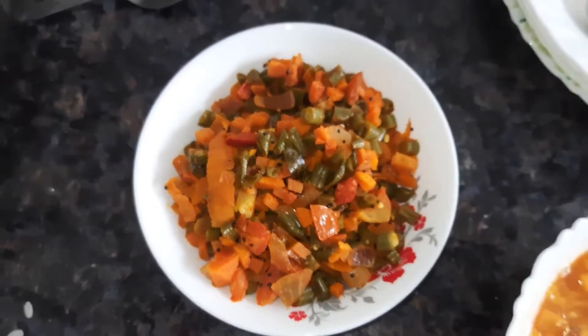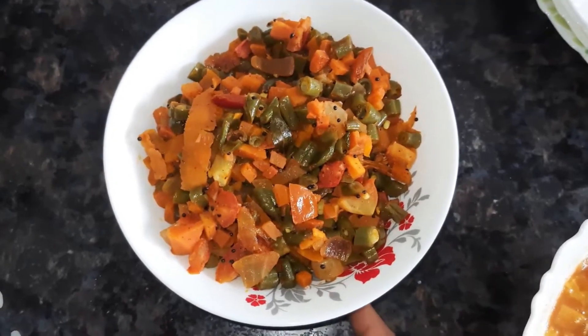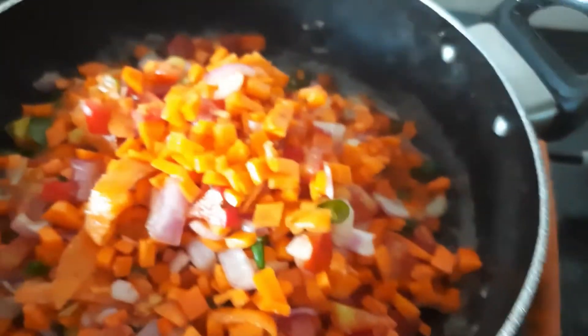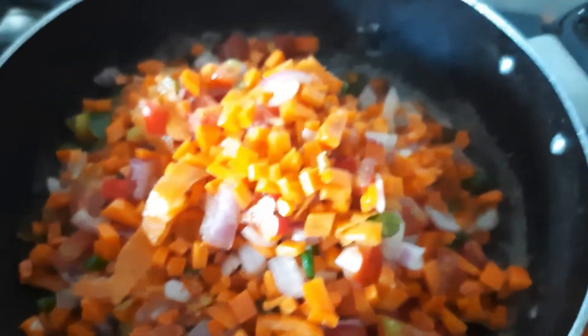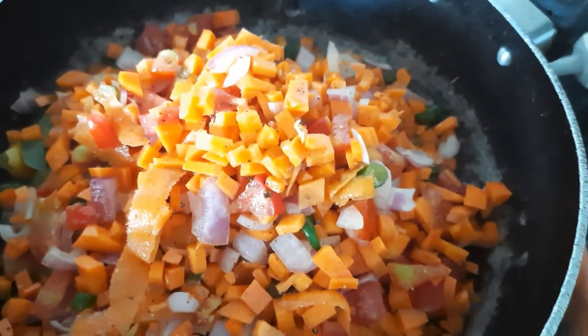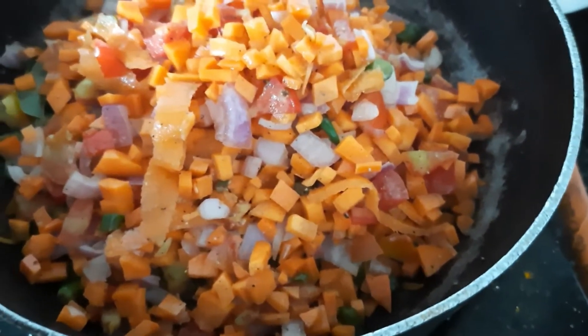We have to keep the carrot and beans. Here we are going to make beans. We have to keep the carrots and the seeds. We have to keep the ingredients together. It is a very good ingredient.